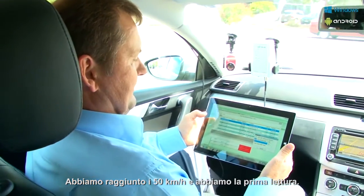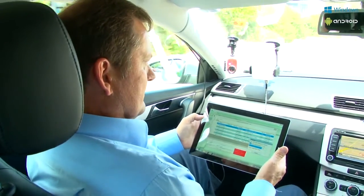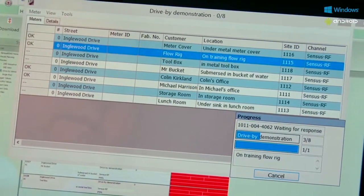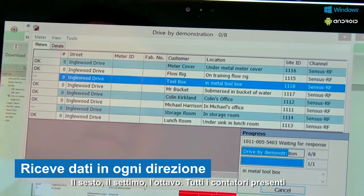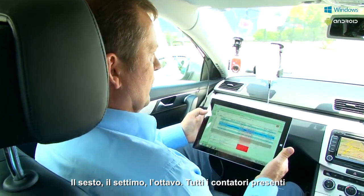We've acquired the first one. Second one. Three, four, five, six, seven, eight. All meters acquired.